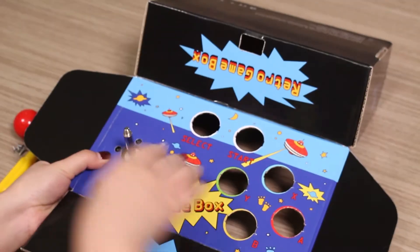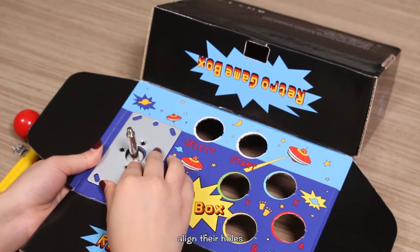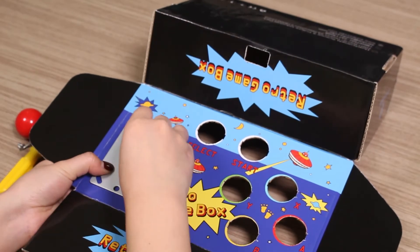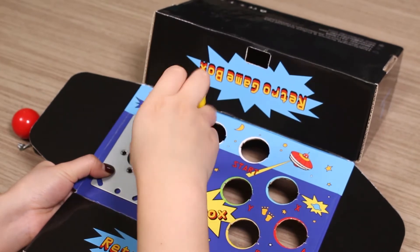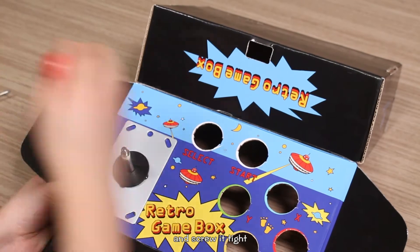Turn it over. Put the iron plate back, align the hole, and tighten the screws. Install the red ball onto it and screw it tight.